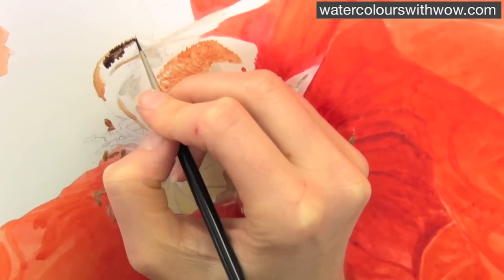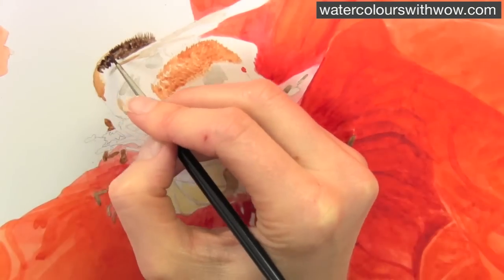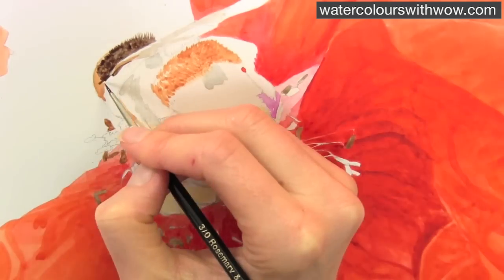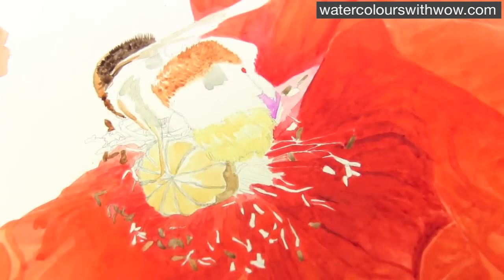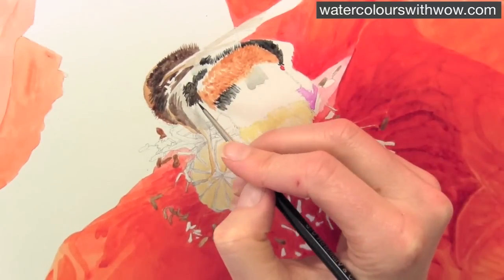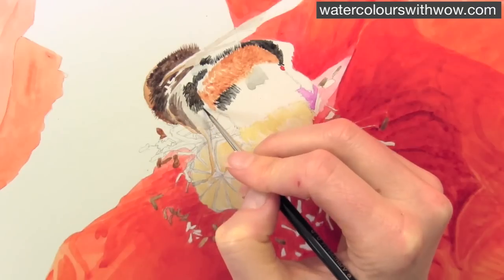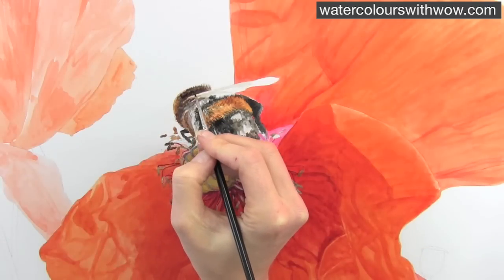Now going to the darkest colour on the bee. I need to start building this up so that I can really start to judge the contrast levels throughout the bee. So this is a combination of Payne's Grey and Burnt Sienna, and it's a little bit thicker than the mixture I've been using before, so it's a creamy kind of a wash. This is the same colours, but with more Payne's Grey in it, so it gives it more of a black colour. And again, it's that same technique, trying to create the hairs.